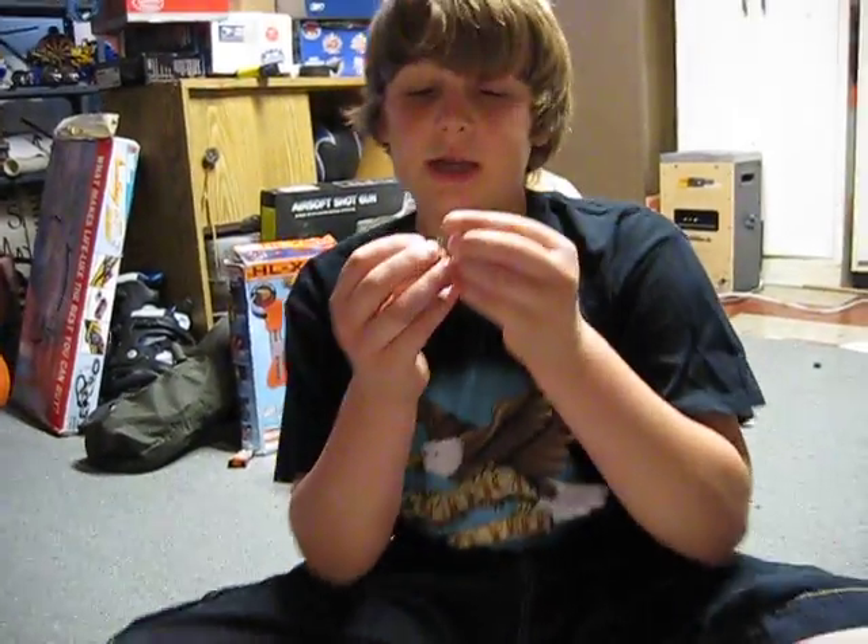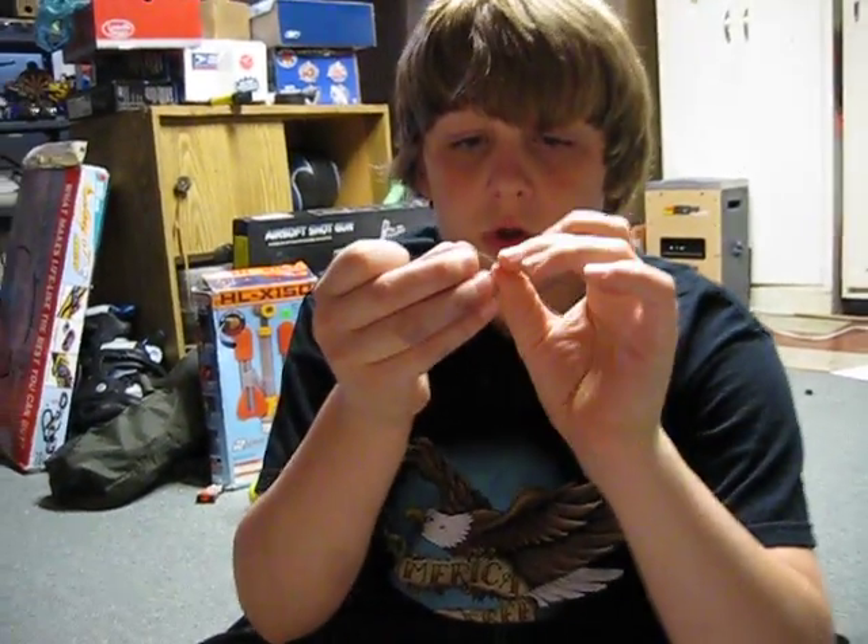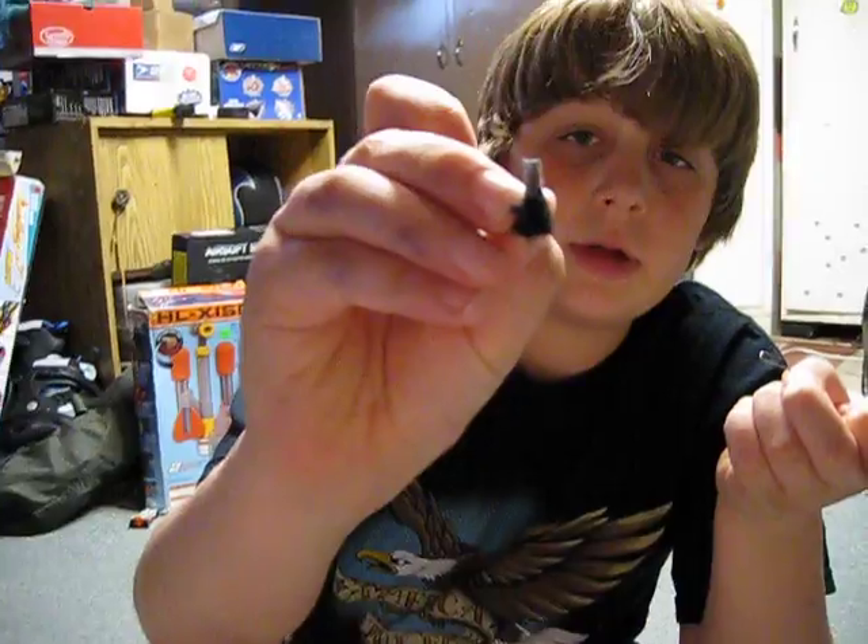Hi guys, today I'm going to show you how to make a fly lure. You just need a long, long hook like this one, and a shoelace string like that.